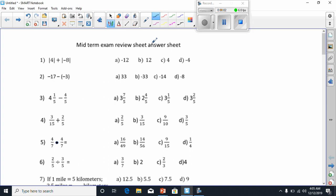All right, everybody. Today we're going to be going over our midterm exam review sheet. Let's begin.